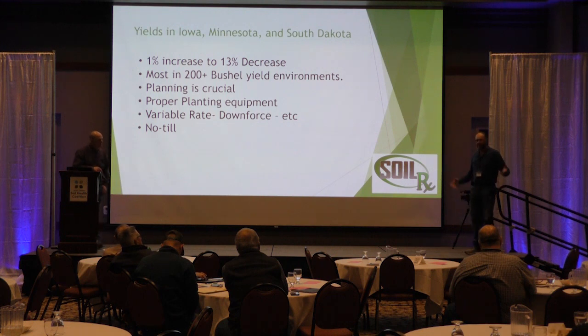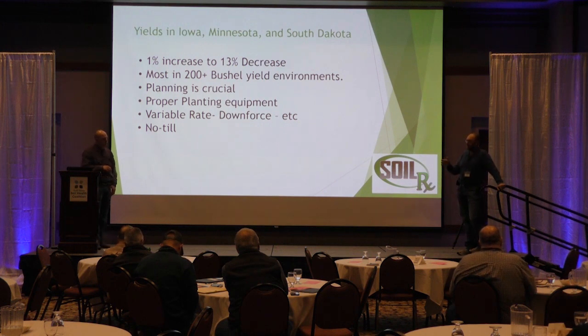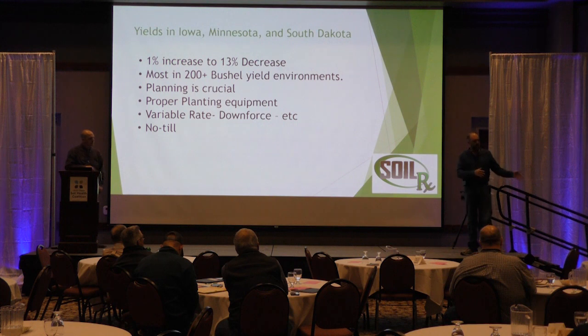We don't have any answers for why that was, but plant health was evident. On the rolling ground with more eroded hills and nutrient issues, the 60-inch corn just looked phenomenal. I took numerous agronomists out there — didn't say a word — and they all said this can't work, it makes no sense. Then they'd look at the 60-inch corn and it was darker green, green top to bottom, no deficiencies. The 30-inch corn had deficiencies, it was yellow, it wasn't as healthy. But standability when we combined — the 60s stood perfect.